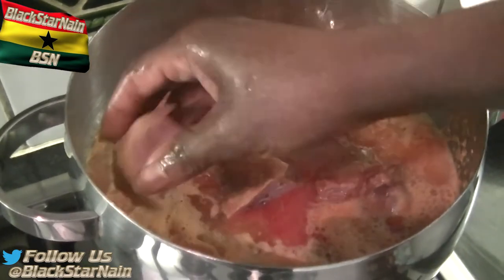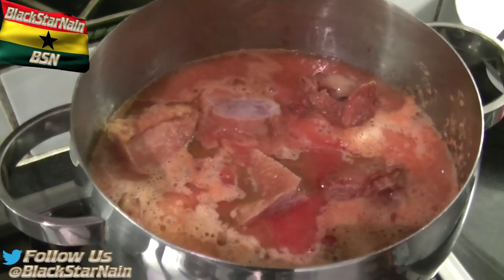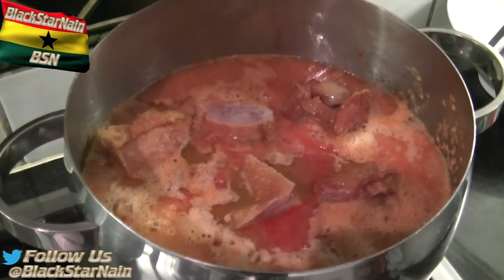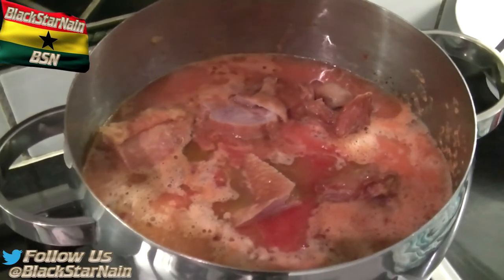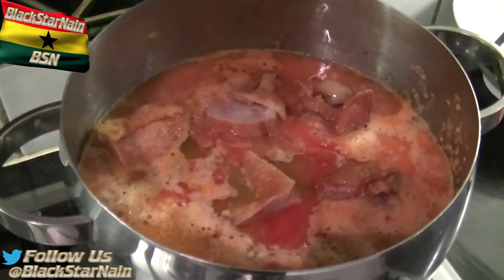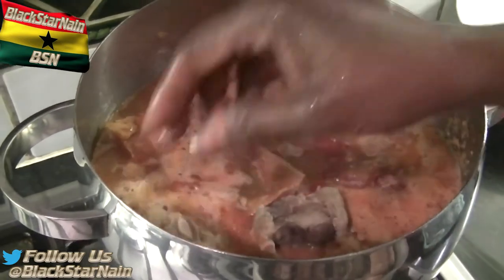So you've got the ox stomach slash intestines boiling in there with the jumbo seasoning or Maggi cube, along with the ground onion, scotch bonnet peppers, and chopped tomatoes. There are some garlic granules in there too — you might want to use fresh garlic as well. If you want to use a bit of ginger, you could put some ginger in this too.